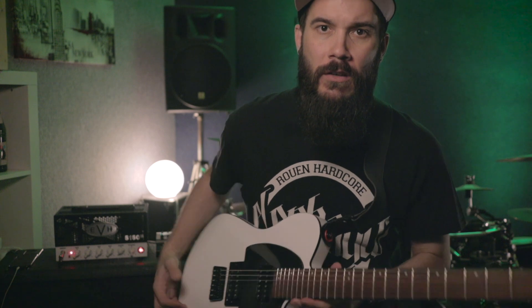Alright guys, so here's what we're going to do. We're going to talk about how to make the fretboard a little bit more manageable and less intimidating. When you look at the fretboard, it seems like it's huge — like it goes on forever. What we want to do is minimize the effort to get from one note to the next, like playing an octave.